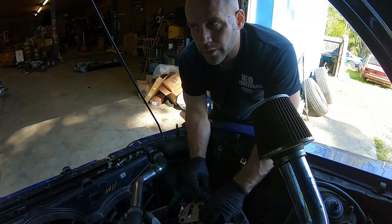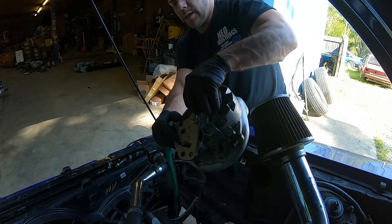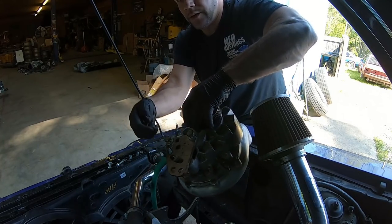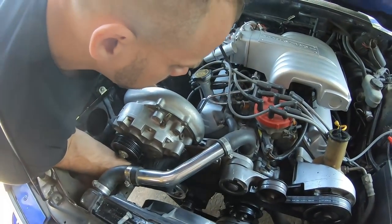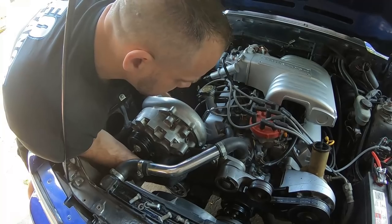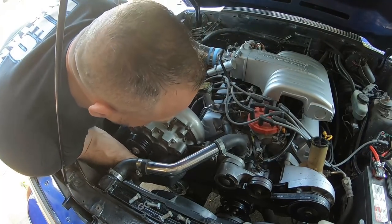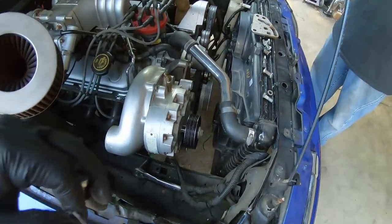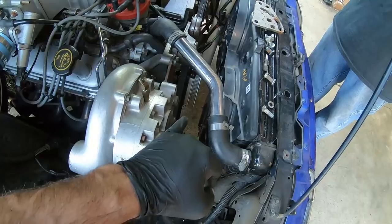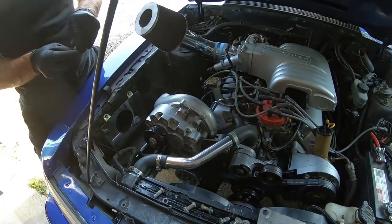This one bolt actually sucks really bad on a supercharger — I always hated it. It's hidden underneath the pulley, so I've got to stick these bolts in. There's like five or six of them that mount this bracket and put this thing in place so it lines up with the front part of that pulley.